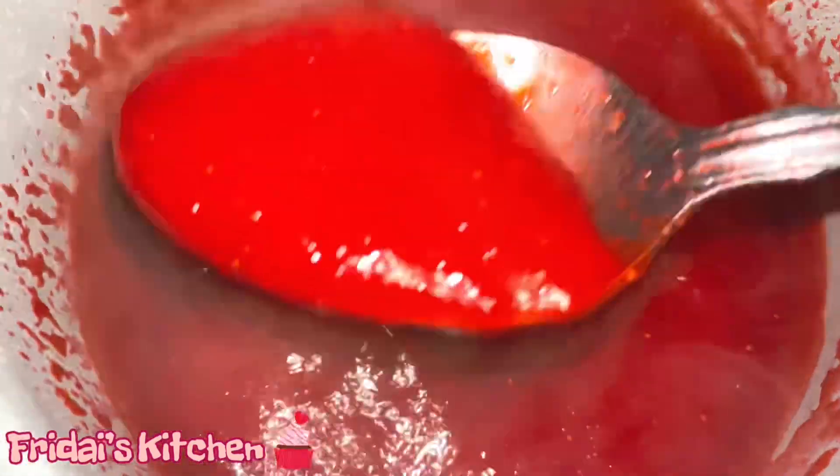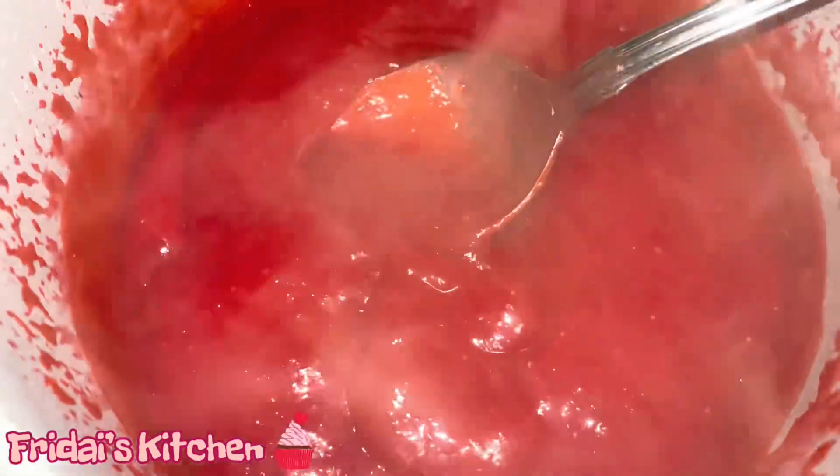Once I have everything in the pot I let it cook on medium heat and I constantly stir to make sure I don't have any sticking on the bottom of the pan. You can see the mixture is really red — I did add a couple drops of red food coloring because I wanted a nice contrast when the cupcake is bitten into. Once I removed it from the heat I added one teaspoon of vanilla extract. Once the glaze was done I let it come to room temperature, then placed it in a mason jar and put it in the refrigerator.